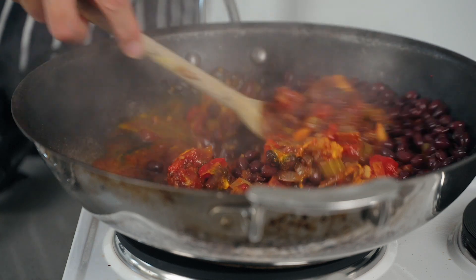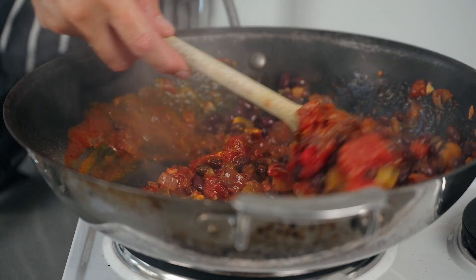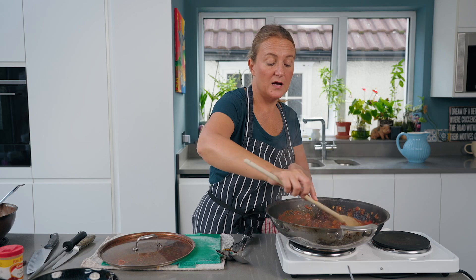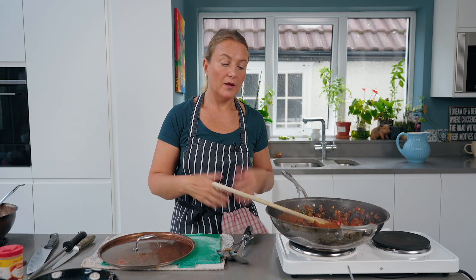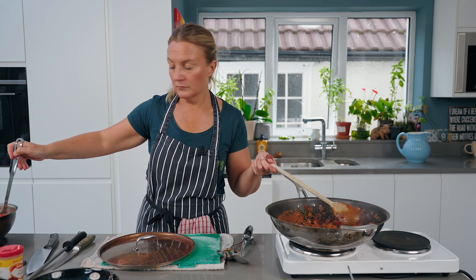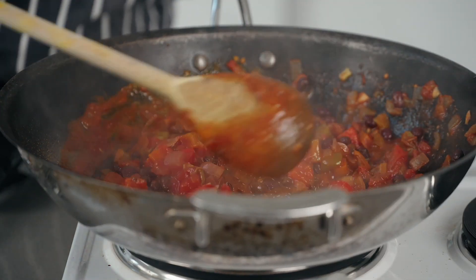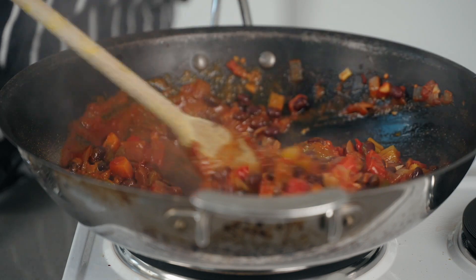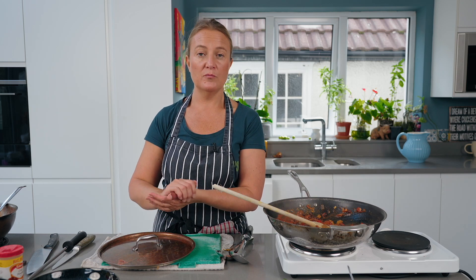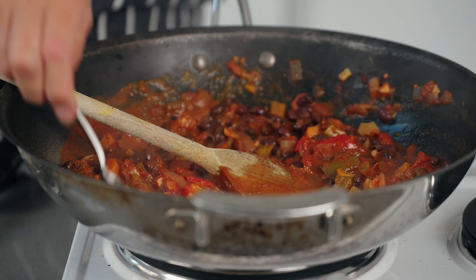I'm going to let those flavors come together. With the fajitas as well, we could have put some beans in — there's so much variation with this. I'm going to add a little bit more of the tomato sauce and let that come up to a boil. We've got options for how to serve this chili — it's nice with a big green salad, on a sweet potato, or on brown rice.